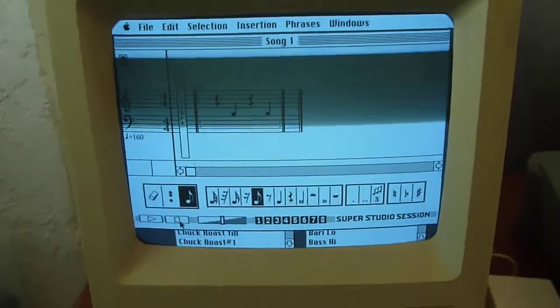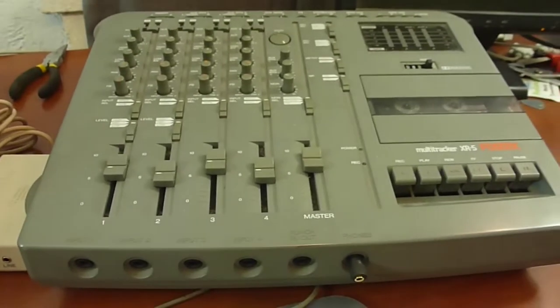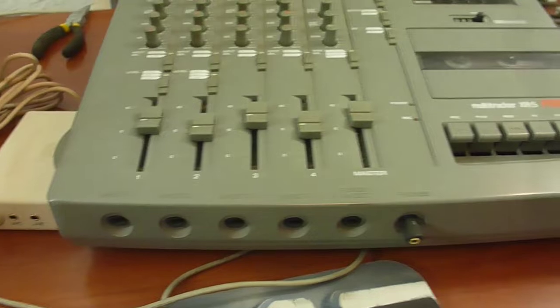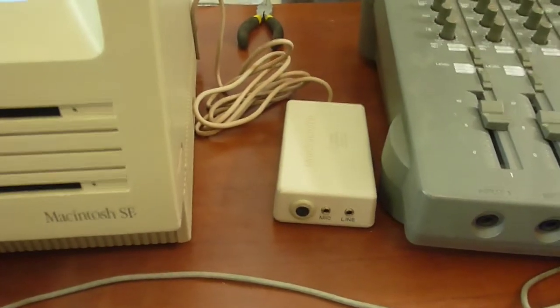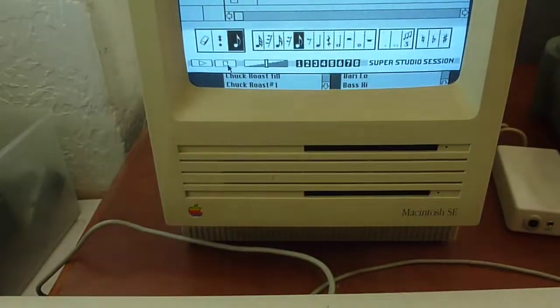What I really want to do with this is use a program like Superstudio Session to record and sequence something on here, then run the sound out from the built-in audio into a four-track, add some real instruments and vocals, bring it back in through the Mac Recorder twice to get stereo, and essentially do full music production on this computer. That's what I got this thing for. I'm going to try to make some songs using it — most of my songs are shorter than two minutes anyway, so hopefully there will be some videos about that soon.